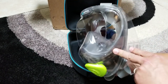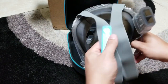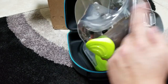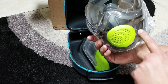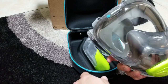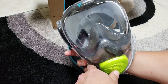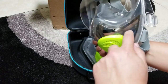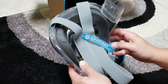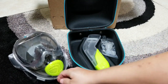When I had it on earlier breathing with it, this lower area fogged but the upper area didn't. I'm hoping that stays the same when in the water — I haven't tried it in the water yet, but I did notice the fogging stayed down here, which is awesome.